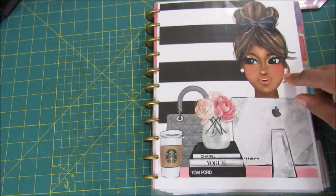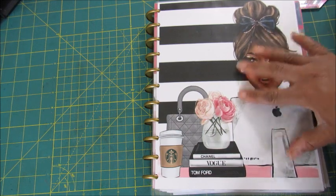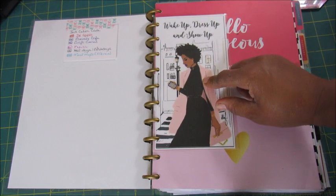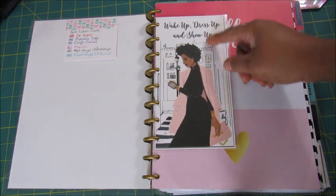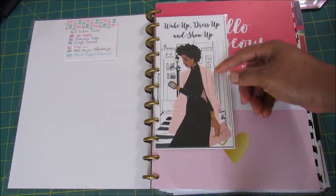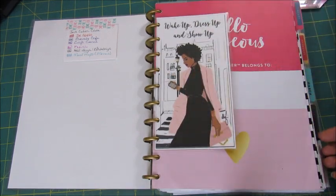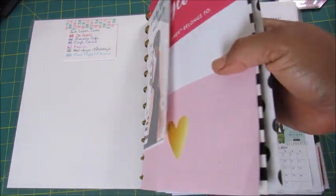First, I didn't originally have this cover - I purchased it from Etsy and I love it to death. And this right here is actually a graphic off of a mug that I have. I just saw it and liked it, so I copied it, made it bigger, laminated it, and put it in here.